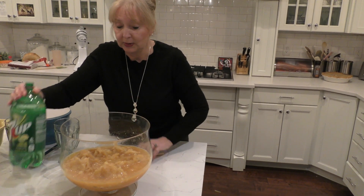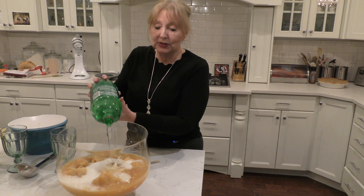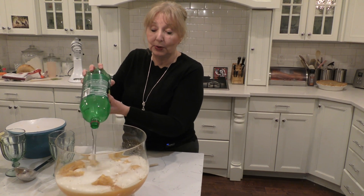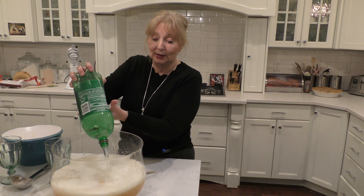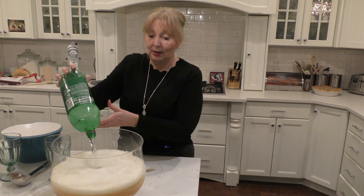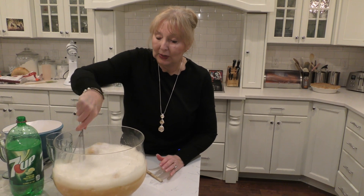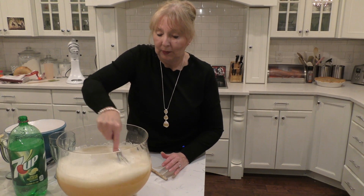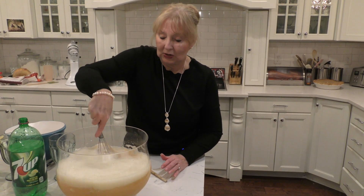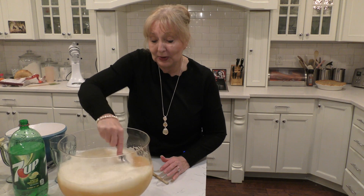We're going to add some Sprite or 7Up. This is really a refreshing breakfast drink, or like we're using it, as a dinner drink to go with our Italian meal — something very refreshing with a spicy Italian meal. I'm going to put that in there and just mix it up a little bit more, breaking it up so it'll turn into slush. I'm using my wire whisk to do this. We've got some nice ice chunks in here that'll keep it cold. If you wanted to, you could add fresh raspberries, blackberries, or any other berry fruit to make it more colorful.